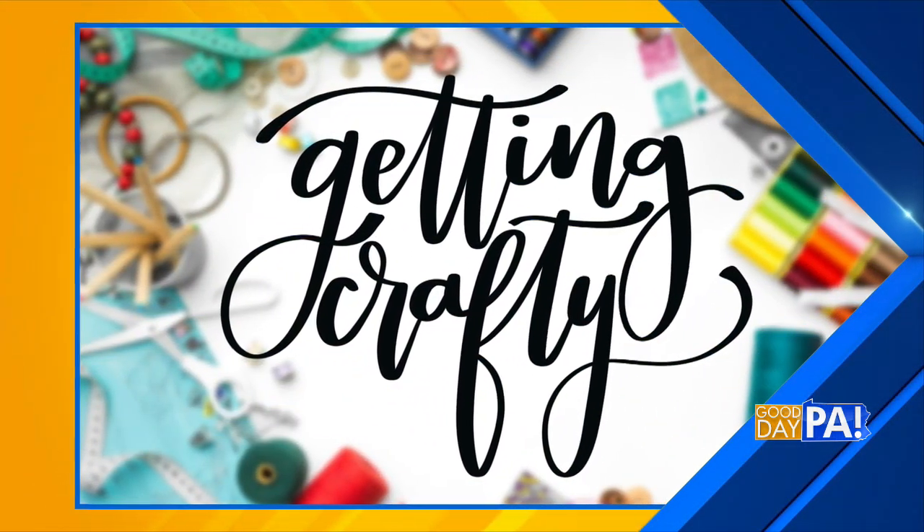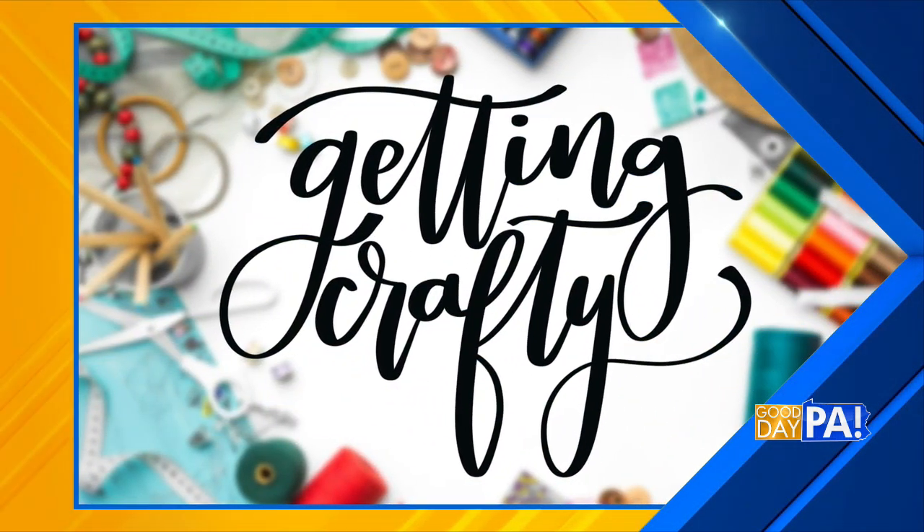Kids of all ages will enjoy painting cheerful animals and turning them into banks. Amy Lana is back for getting crafty. Adorable idea — what do we need?